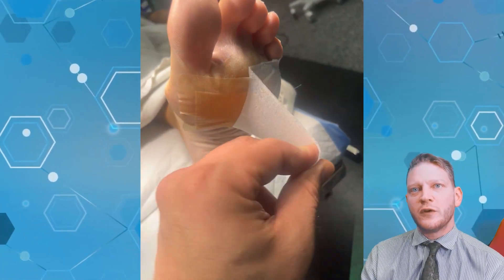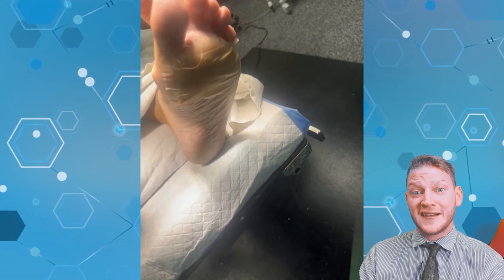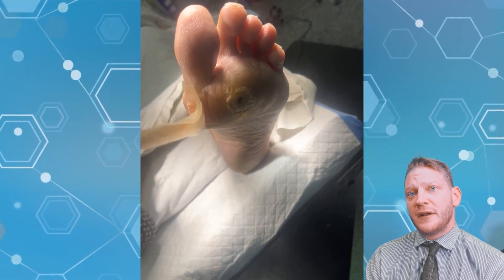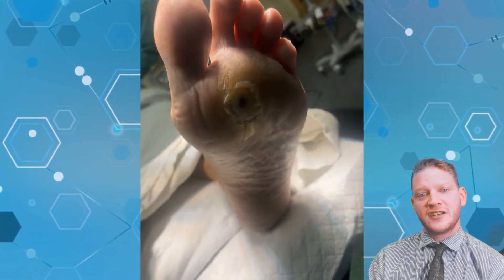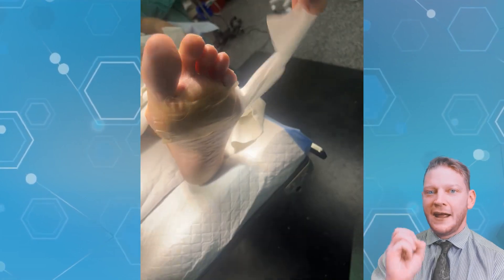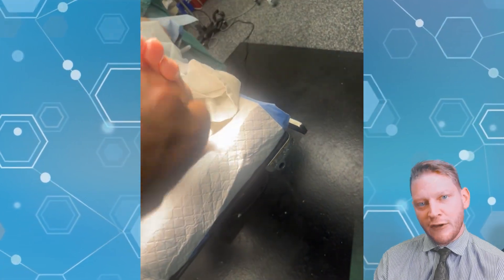Here we are taking off the wound dressing and you can see what this wound has been looking like for the last year or so. It took a while to convince our friend here that this was necessary. But these wounds are very common and it just takes one day for the wound to get infected with some gnarly bacteria — and then you have gangrene of that second toe.